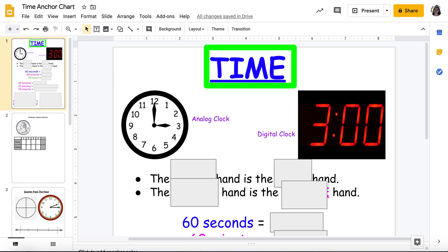Third grade friends and adults alike, this is Ms. Marshall coming at you with a virtual lesson — our first one. So let's get into it. We're learning about time. Love it.